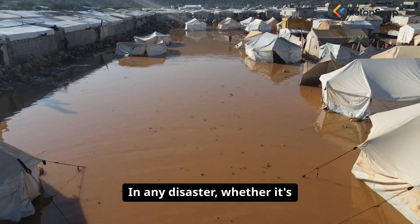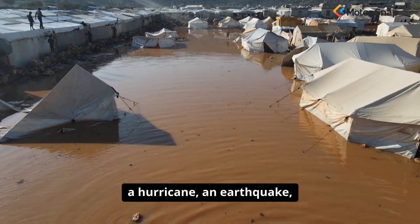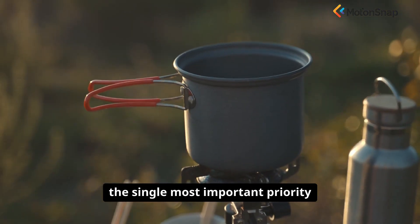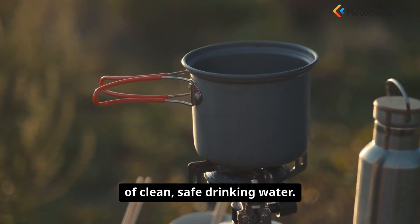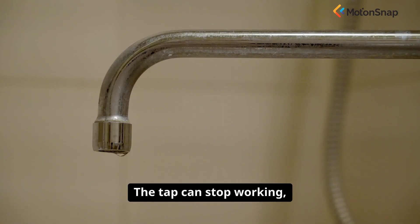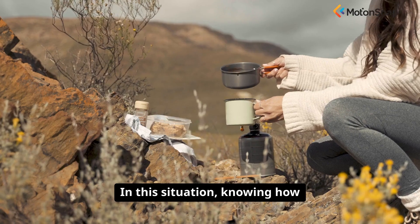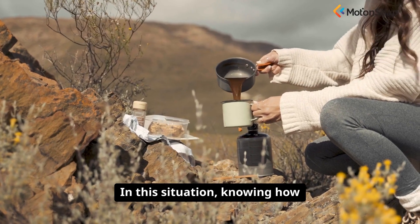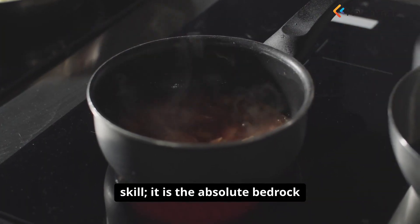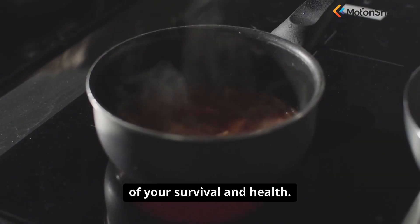In any disaster, whether it's a hurricane, an earthquake, or a simple power outage, the single most important priority is securing a source of clean, safe drinking water. The tap can stop working, and municipal water supplies can become contaminated. In this situation, knowing how to purify water is not just a useful skill — it is the absolute bedrock of your survival and health.